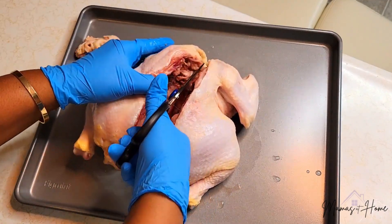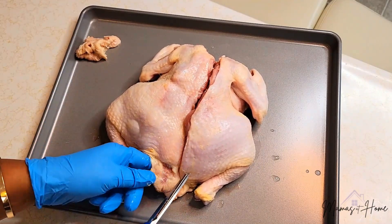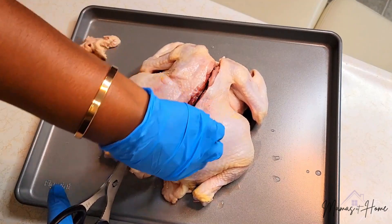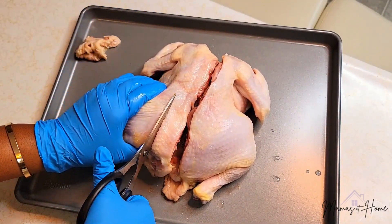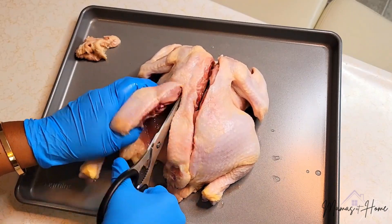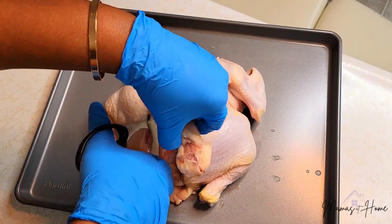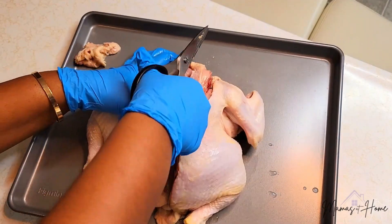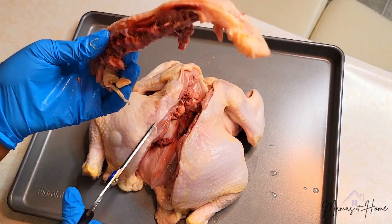Did I get it all? I did. We got that piece and then we're going to do the same thing on this side. So I'm just kind of going to feel where I want to start — about there, right here. I'm going to take it and cut, and be careful because again these are bones. Just cut along that piece and now you have your bone out.